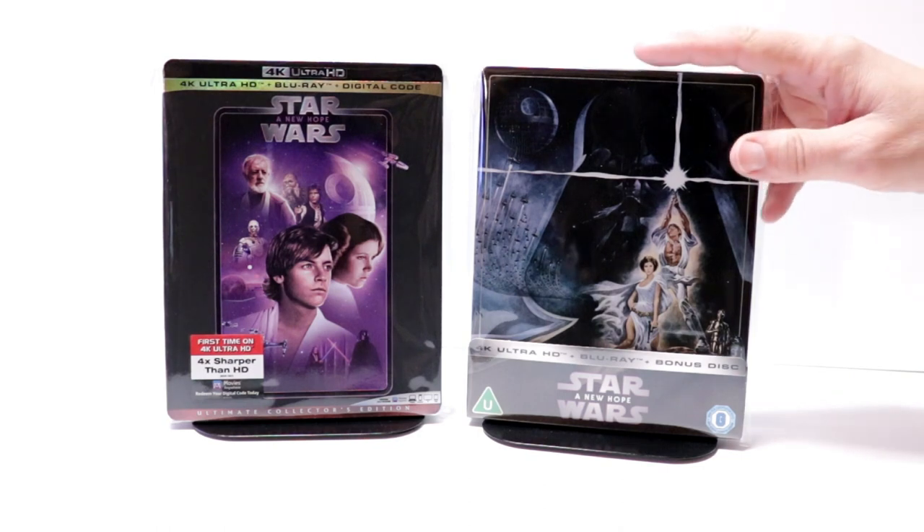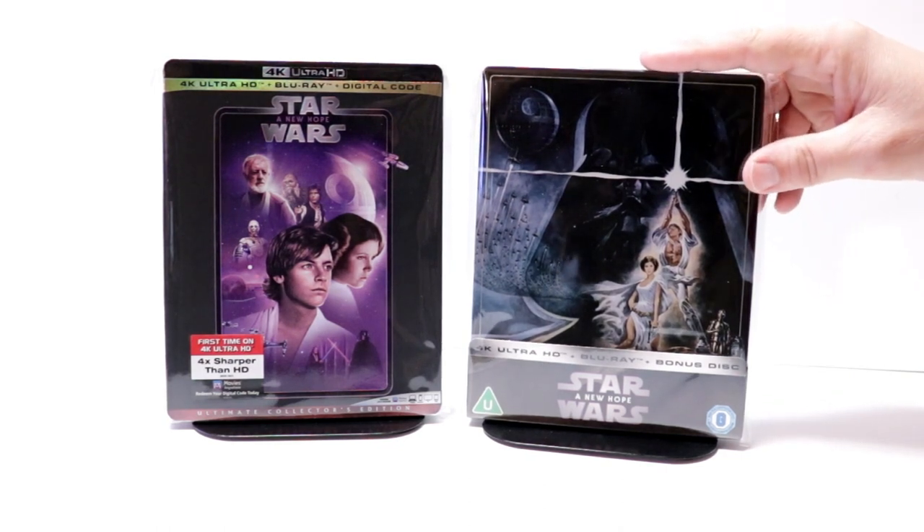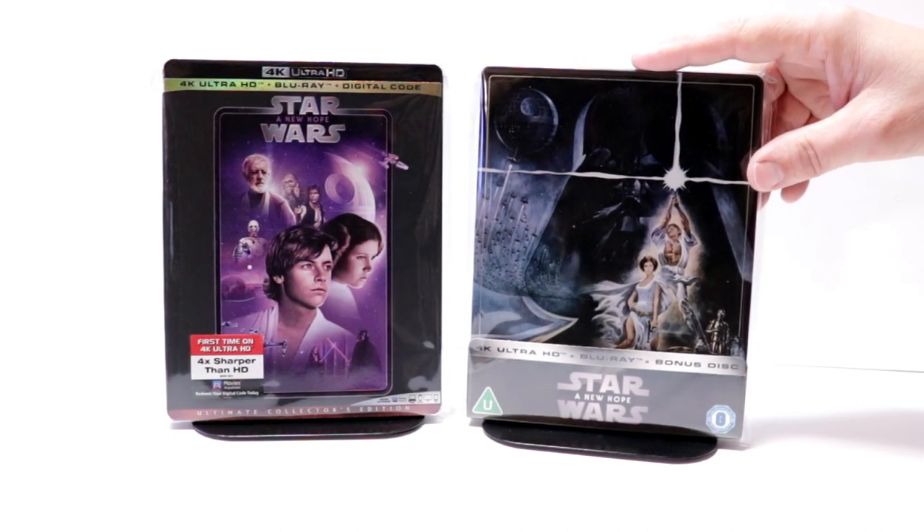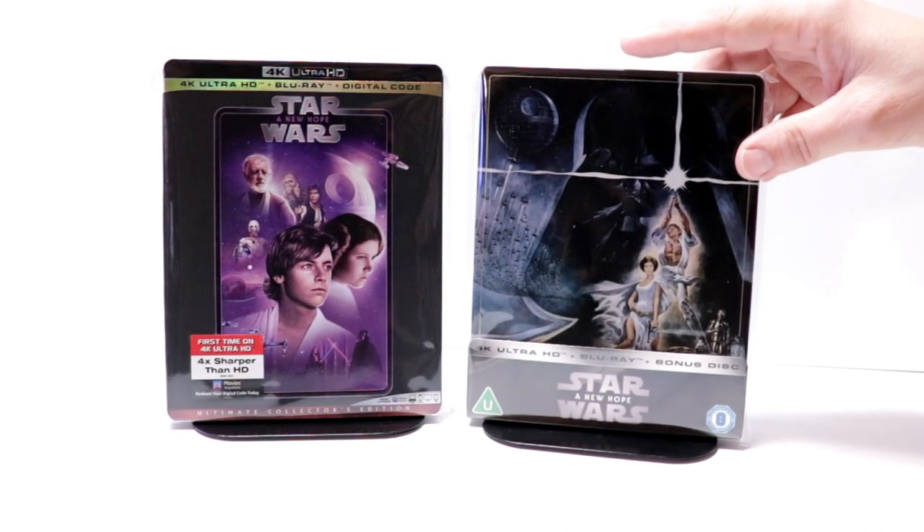I've gone ahead and placed this steelbook inside this protective bag. This bag will help keep the steelbook from getting scuffed up on the shelf up against the other steelbooks. I do have a link below if you'd like to check out where I purchased these off of Amazon.